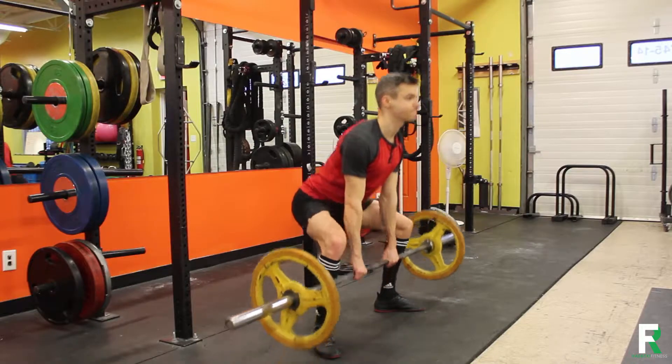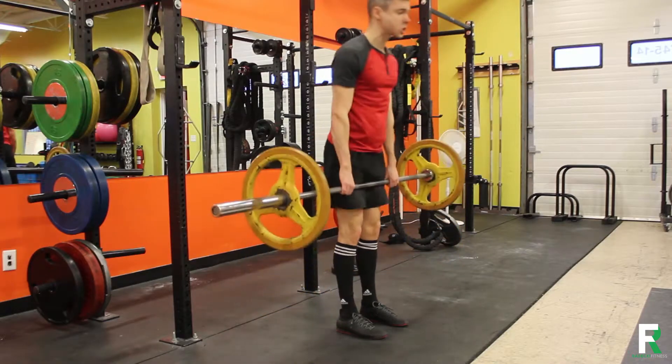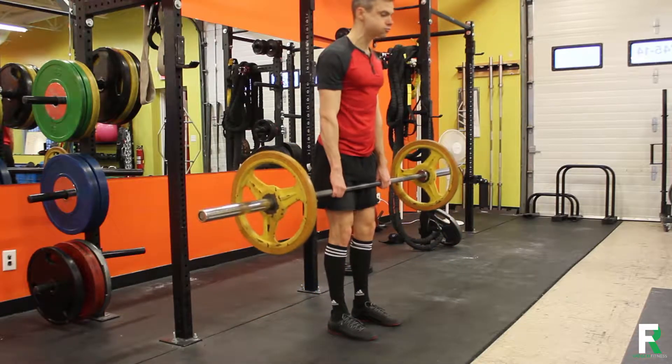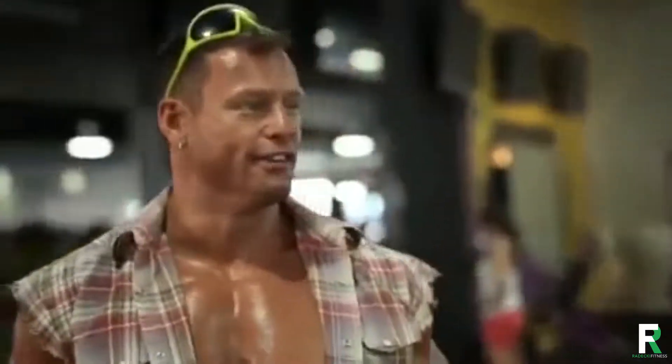This video is about the conventional deadlift — not the sumo, not the straight leg, and not the Romanian. The deadlift is the act of picking something up off the ground in the most efficient way possible. It's also the strongest movement pattern in the entire human repertoire as it recruits the most amount of muscle.